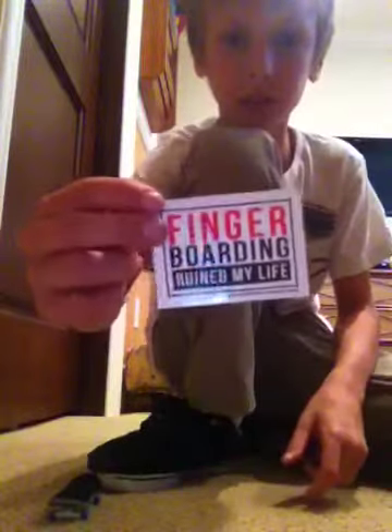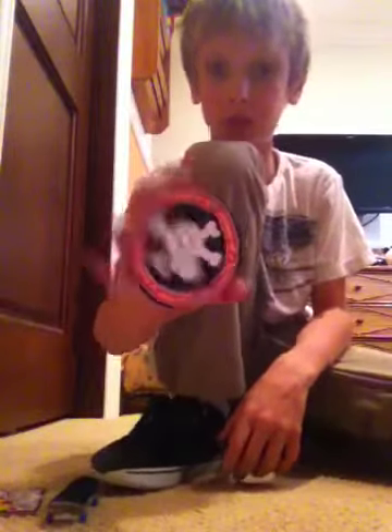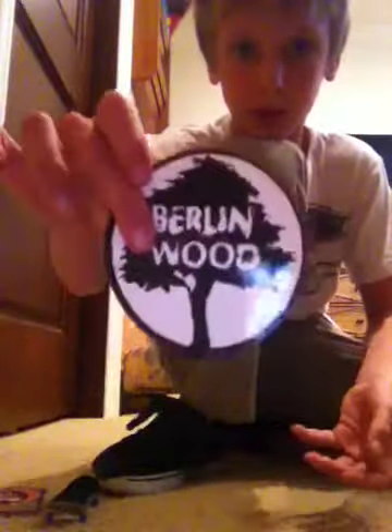First, I got a couple stickers. Fingerboarding ruining my life sticker — very cool. New Black River sticker, pretty cool. I hope you guys can see that. Black River sticker, a mini Black River sticker, big Berlin Wall sticker, and an I Heart Fingerboarding Black River sticker.